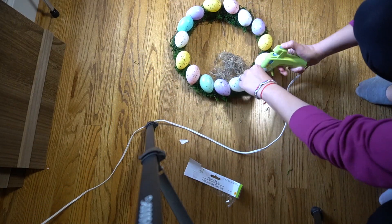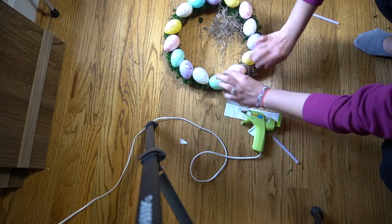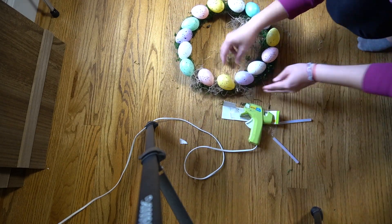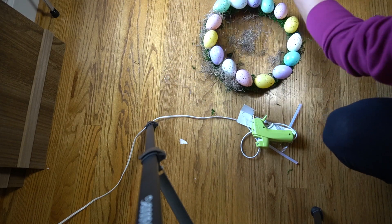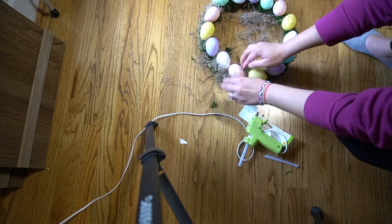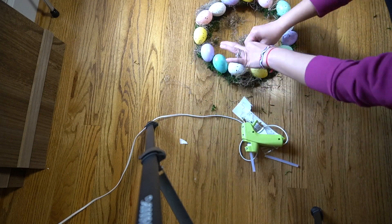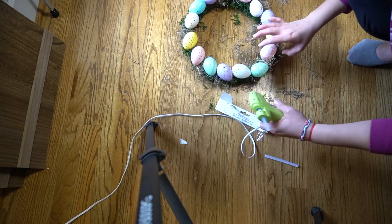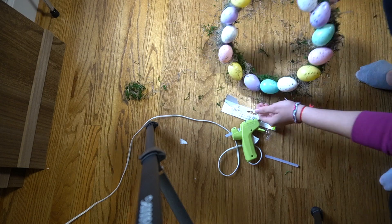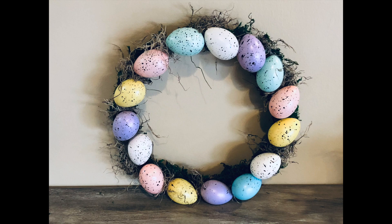The following day, I felt like the wreath needed a little bit more, so I had this Spanish moss that I got years ago at the Dollar Tree, and I just kind of stuck it in between the eggs, and it just gave it a better look. You guys, look how cute the eggs look. I just love this — this is like my favorite one.